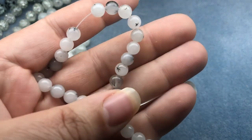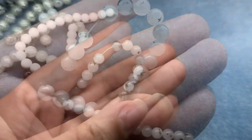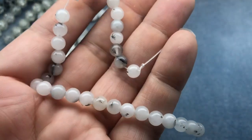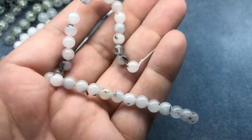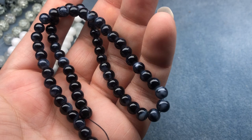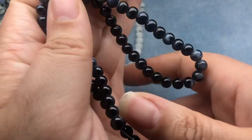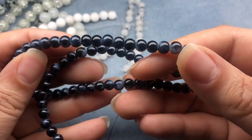We have a 6 millimeter terminated quartz gemstone bead on a 7 to 8 inch string — it's got little inclusions, little rutilations in there, that's cool. Then a 6 millimeter black marble glass style bead on a 16 inch string. It looks all black at first glance but there are some spots that make it look marbled.